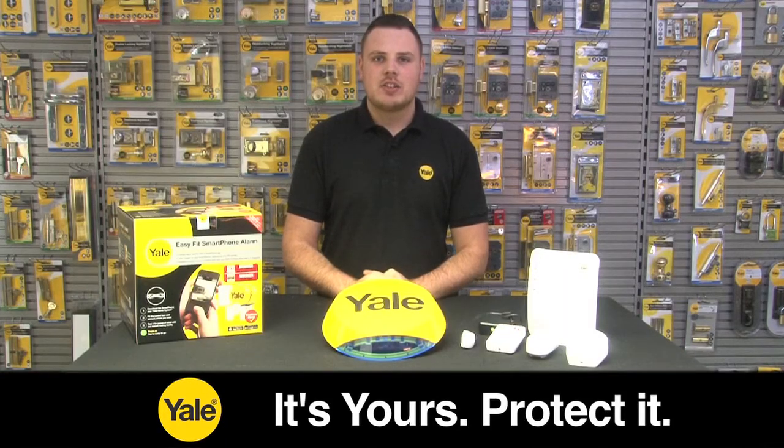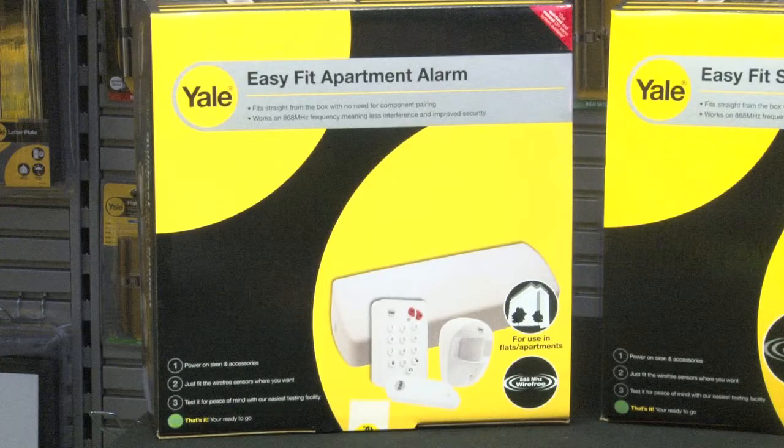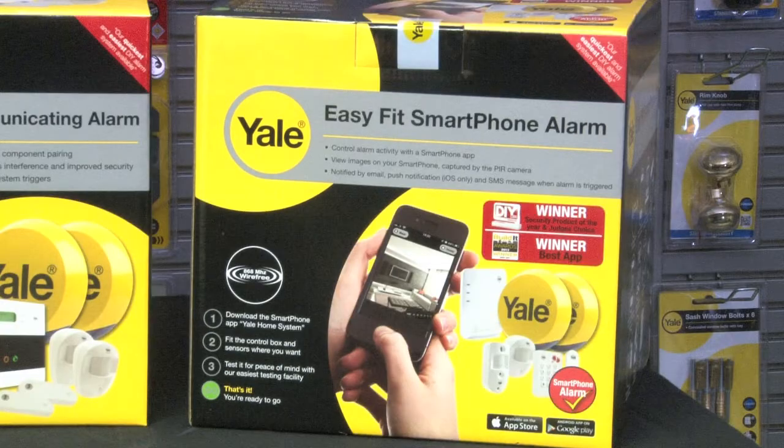The Yale Easy Fit Alarm range consists of four products: the apartment alarm, the standard alarm, the telecommunicating alarm, and the smartphone alarm.